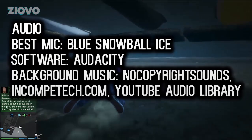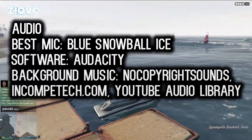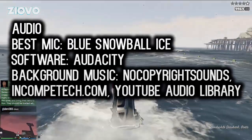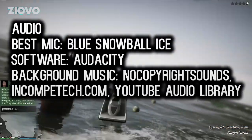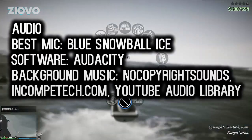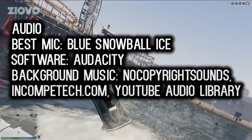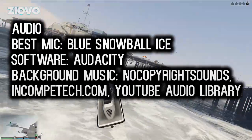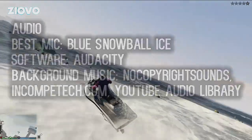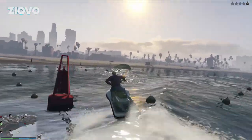When it comes to audio and you're looking for music, you can go ahead and license music, but if you want background music, I would suggest using royalty-free music from channels such as No Copyright Sounds or incompetech.com, because those songs are absolutely free to use. You can also use the YouTube Audio Library, or search YouTube for free-to-use music. That's everything for audio.